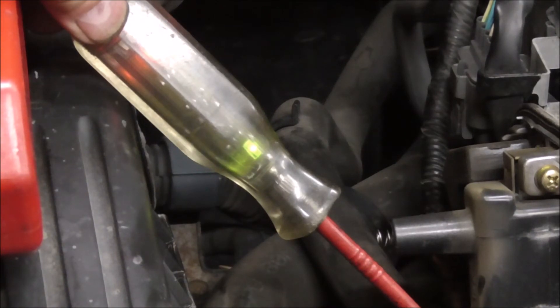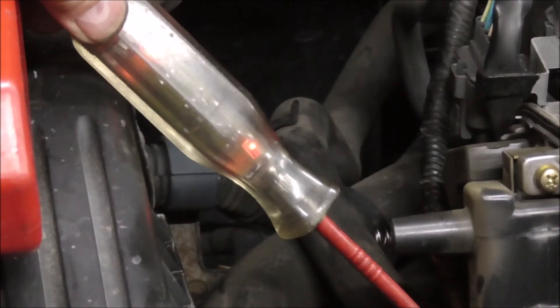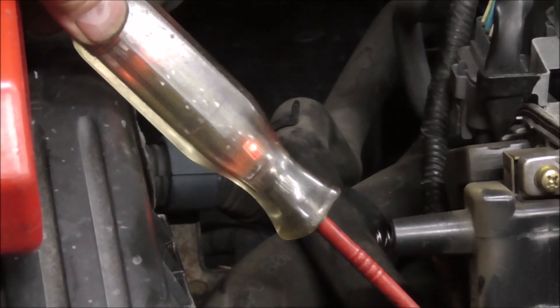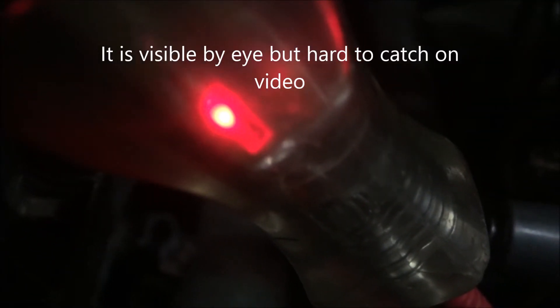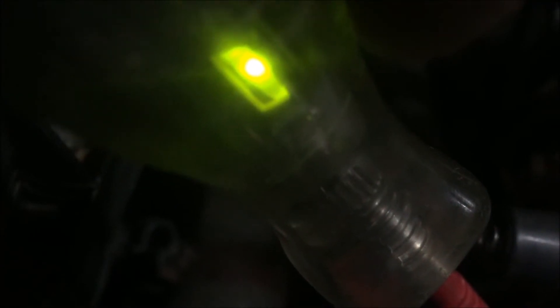Crank it. That shows it a lot more — it actually shows it changing to ground. Let me see if I can get something to take a closer picture. Okay, so this is a close-up with an LED right on it. Crank it. Turn the key off. Okay, crank it again.